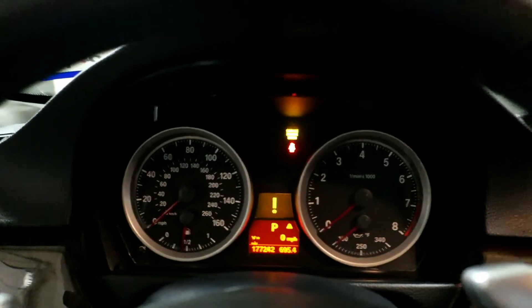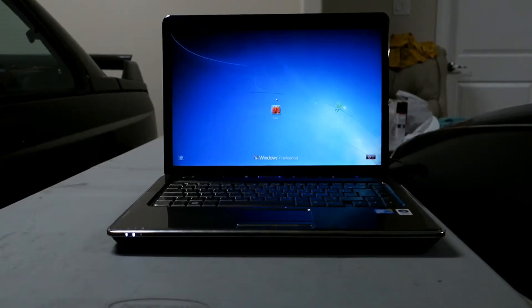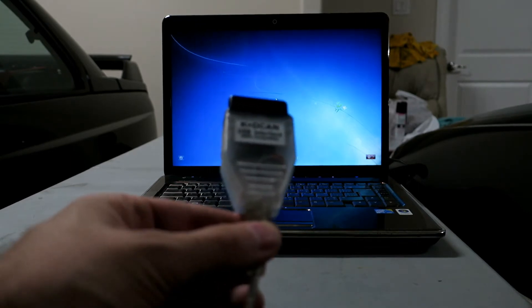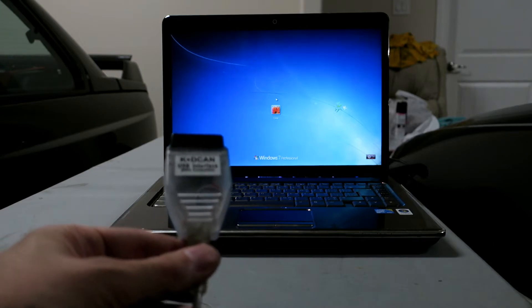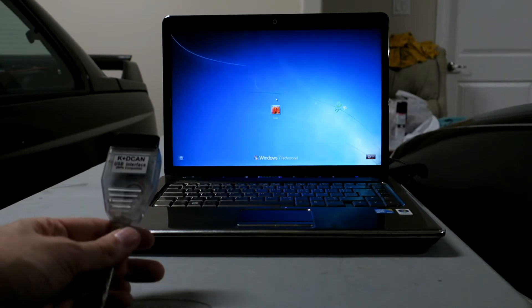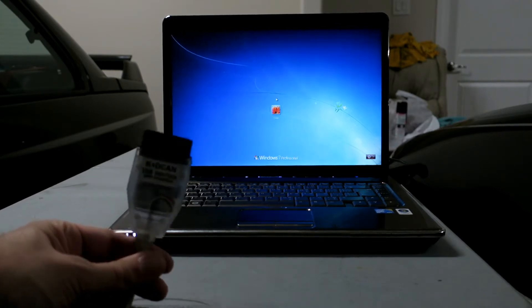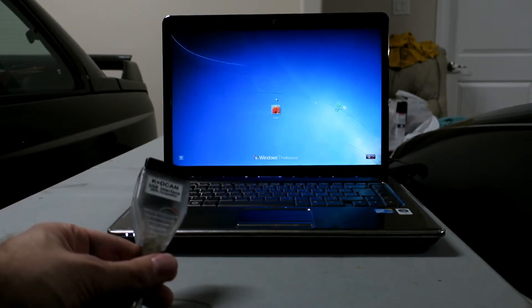So when we're done coding, these should be on regardless of the rest of the lights being on. Let's get set up on the laptop. In case you're new to my channel, I do coding using Inpa and NCS Expert, and I have this cable — it is a K plus D CAN USB interface cable. That's what we're going to use to interface to the car, and I'm going to link to a thread that shows you how to set up your laptop to do the same thing. We'll connect this to the OBD2 port on the car.